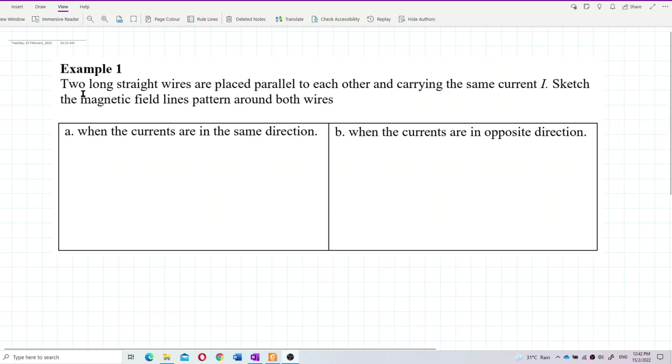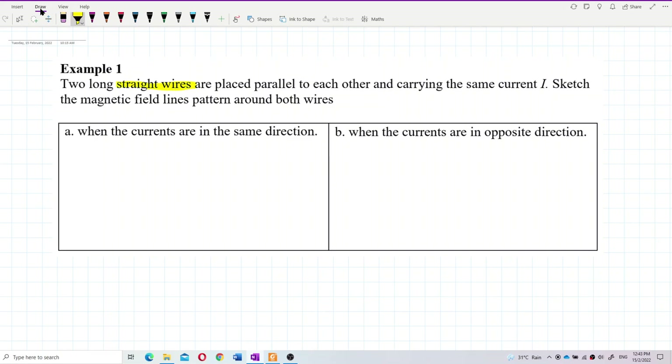Two long straight wires are placed parallel to each other and carrying the same current I. Sketch the magnetic field line patterns around both wires. So this is about the magnetic field due to straight conducting wires.